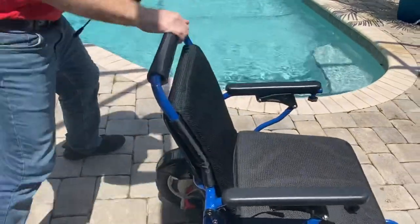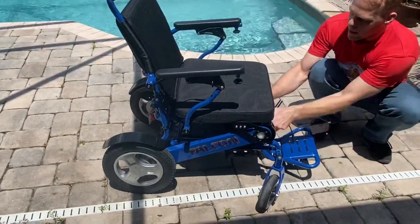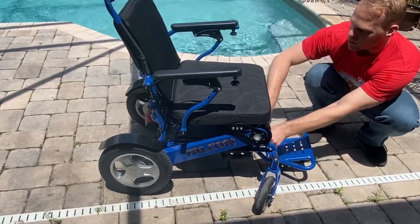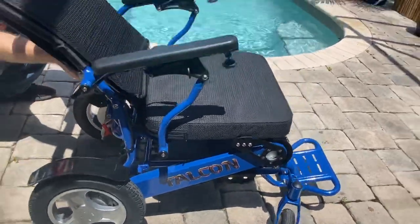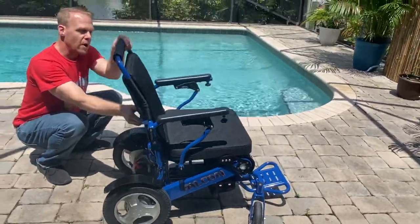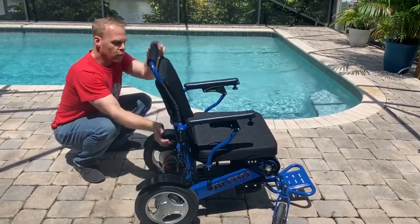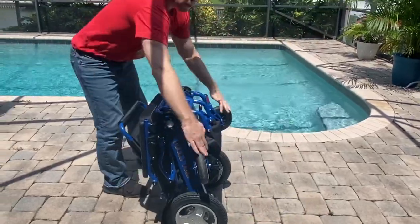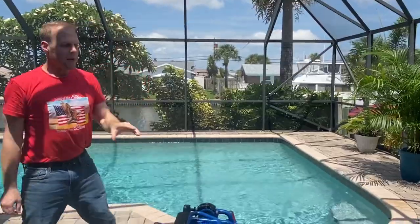It was a great deal of fun giving an overall review on a nice day about the Falcon reclining ergonomic power folding wheelchair — how easy it is to fold, unfold, and utilize. Thank you so much for watching, folks. Make it a wonderful day.